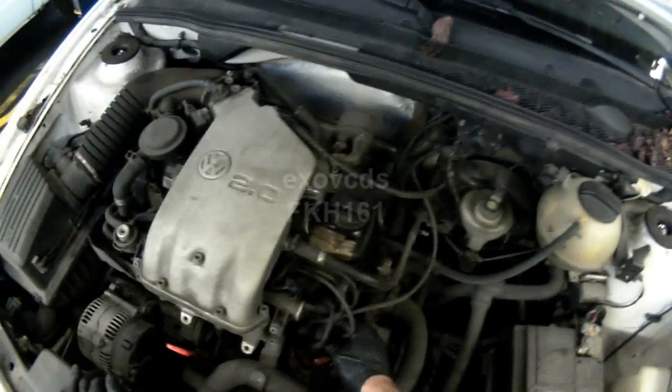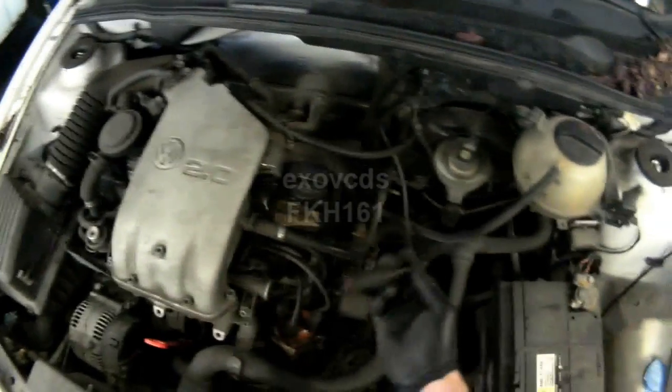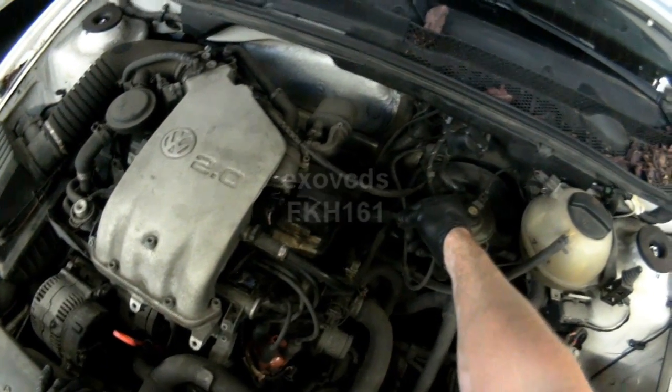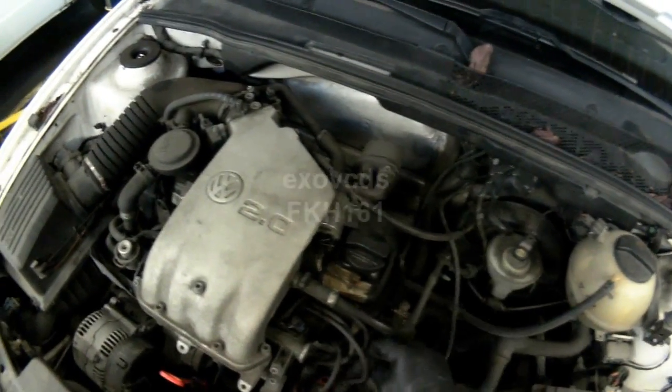So on a no-start, what you want to do is basically check for spark first. Disconnect the center plug wire from the distributor cap, and hold it away from the valve cover stud here — maybe an eighth of an inch — then have somebody crank it. If you get spark, then you know the ignition coil is okay.